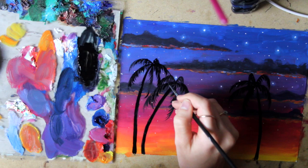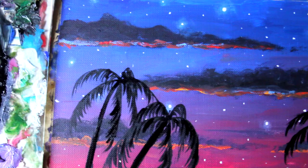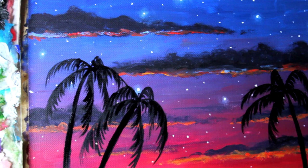And that completes this painting tutorial. I hope you guys enjoyed this, and if you try to paint something similar, do share with me on Instagram — I love seeing what you guys come up with after watching these tutorials. I hope you all have a beautiful week. Thank you so much for watching, I'll see you next time. Bye!